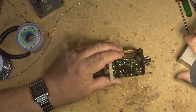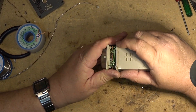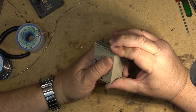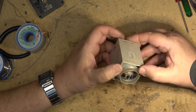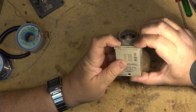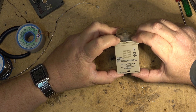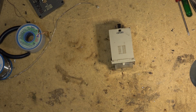Alright, everything looks like it's lining up, so continuity is good. Hopefully this thing is going to work when I put it back together — I guess we'll just pop it together and hope for the best. There we go, back together. Thanks for watching.